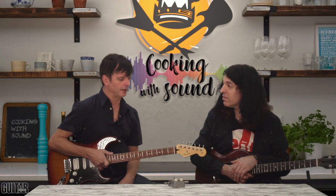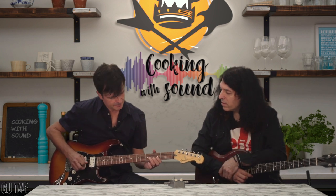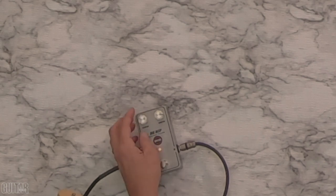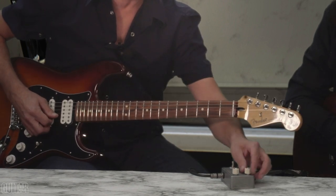You definitely hear it on the lower strings — it really comes out. And noticeably not on the high strings. As I turn down the clean, it starts to get there.